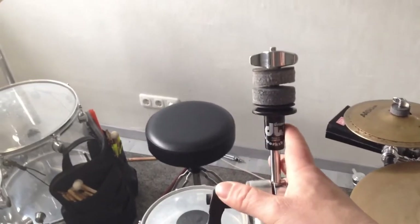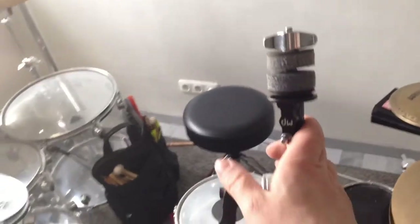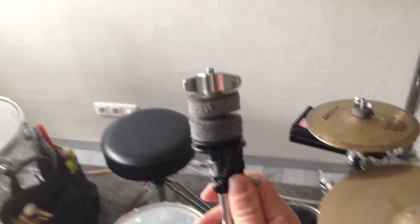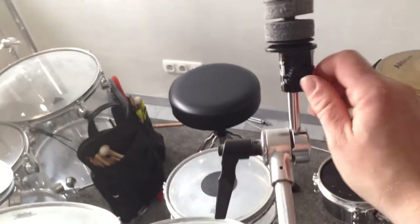This part controls the tightness of the cymbals that you use in those cymbal stands, and I think it's very useful. So what does this thing actually do? Well, I can open the screw here.